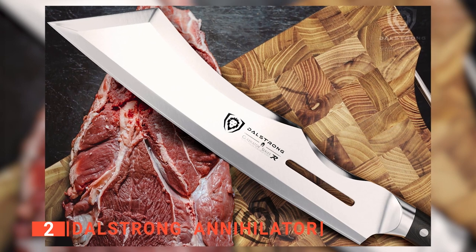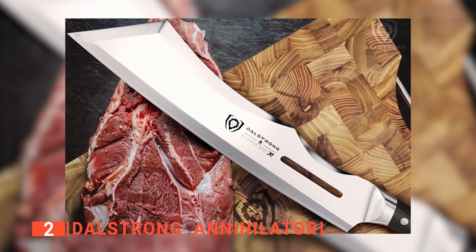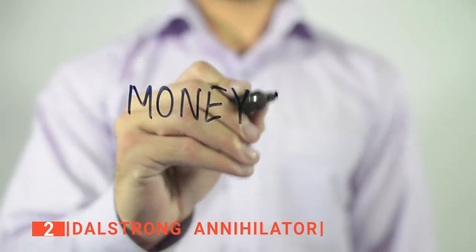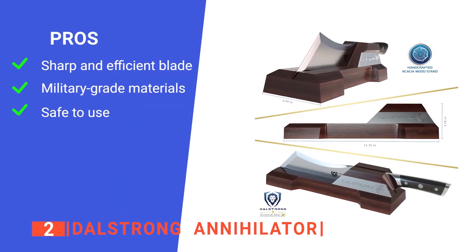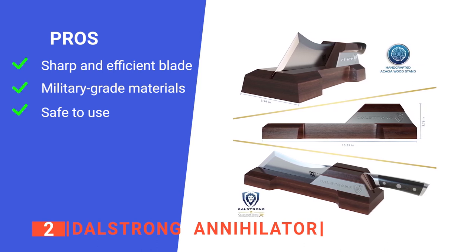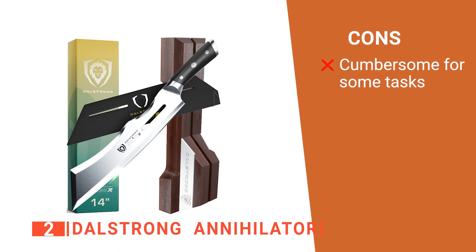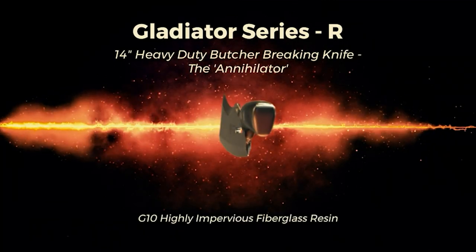The scalpel-like sharpness at 16 to 18 degrees angle per side helps maintain the perfect balance between blade sharpness and maximum resilience, with a tapered blade for minimal slicing resistance and non-stick properties. It has a beautiful hand-polished satin-finished blade with a polished spine to facilitate a comfortable pinch grip. It has a lifetime warranty against defects, and if you're not satisfied, you will get your money back. Its pros are: a long sharp blade for efficient cuts, military-grade handle for durability, and a tall blade that keeps your knuckles safe. However, its size makes this meat cleaver pretty heavy. The Dahlstrom Annihilator is great for heavy-duty cutting.